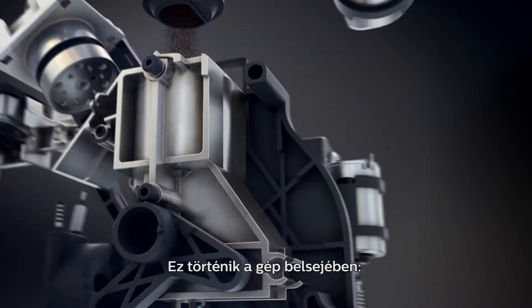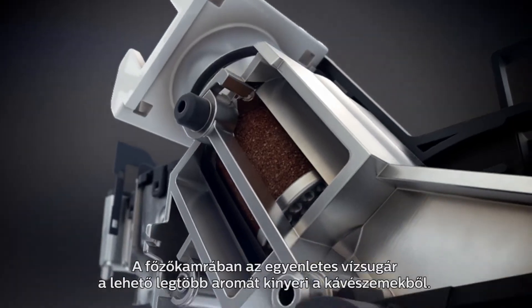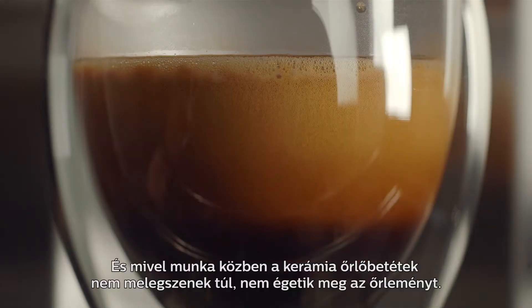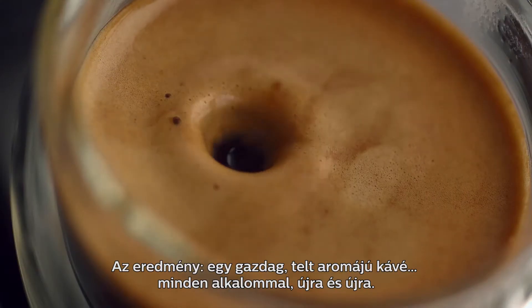This is how it works on the inside. The even water stream in the brewing chamber extracts maximum flavor from the beans. And because the grinders don't overheat, the beans will not be burnt, resulting in rich and full-flavored coffee, time and time again.